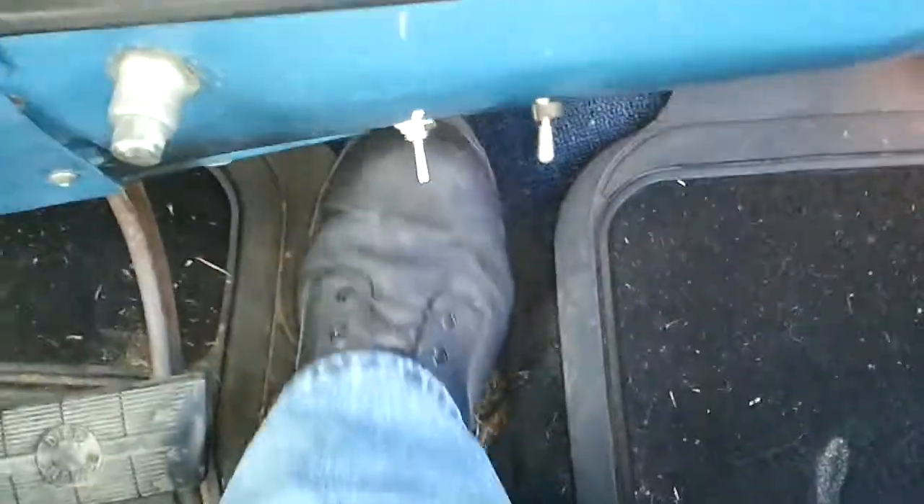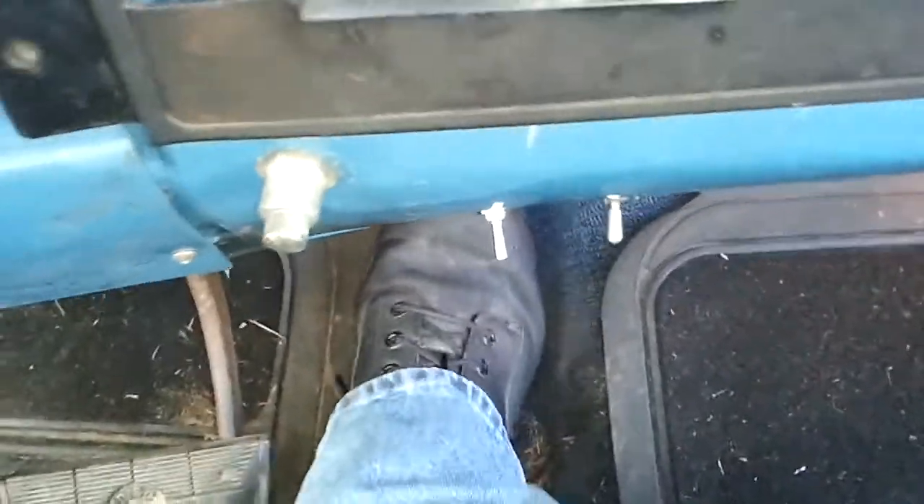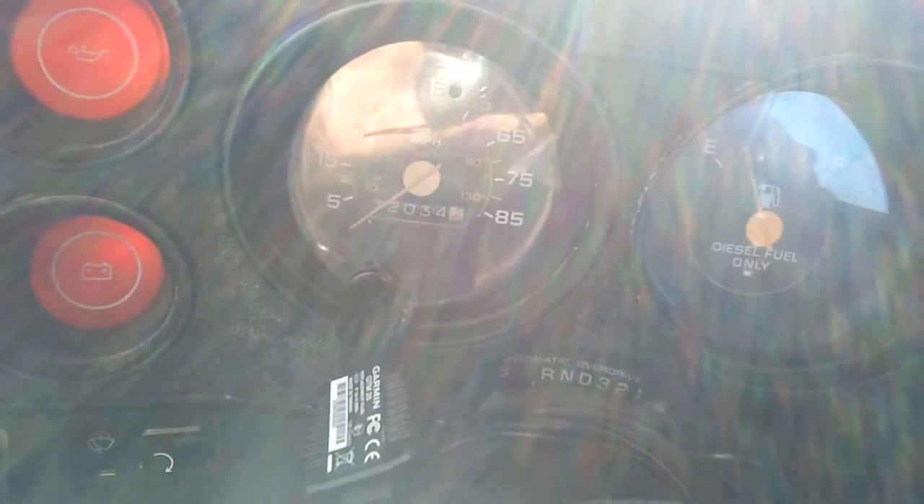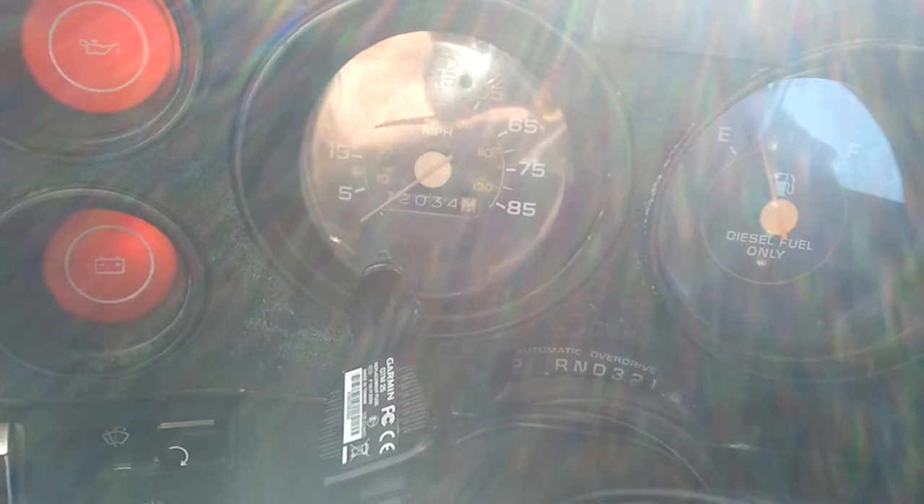Give it a couple of pedal pumps — it likes being cold so we'll give it a few seconds. Being curious about how long I need to use it. Oh, it's less than I've normally given it in this type of weather.